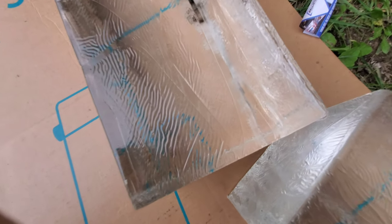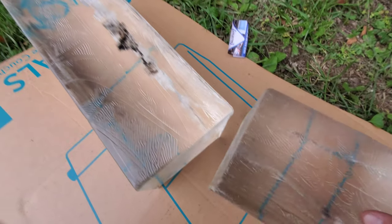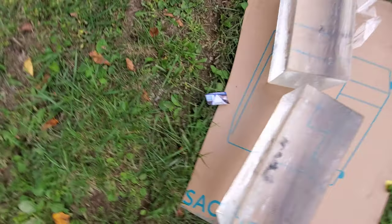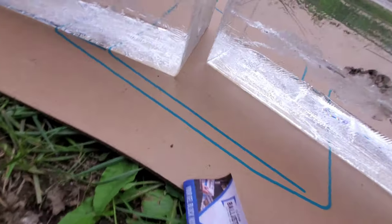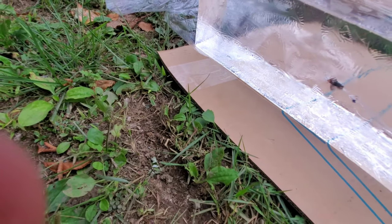Actually, if you look down in here you can see a little tract coming this way. Looking at the cardboard I put it on, it exited out this way and it looks like it bounced off the cardboard and flew over there.